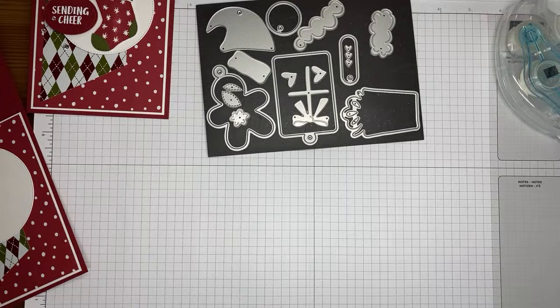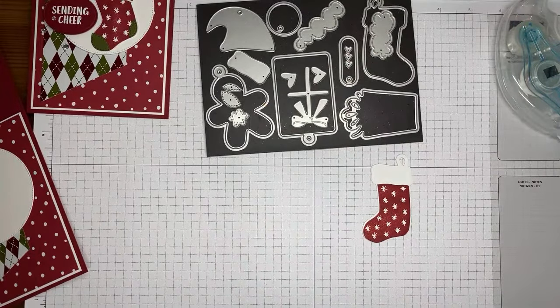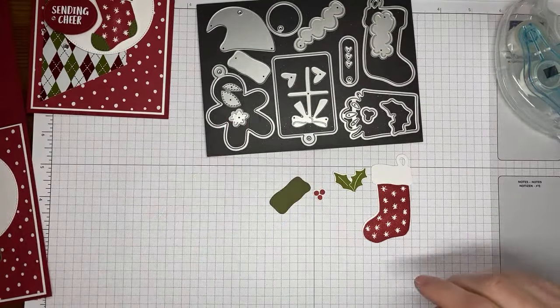Getting it lined up. There's my little stocking die cut — I'll put that die back before I totally lose it. And there are my little holly dies and my little die cut pieces. Ahead of time I cut from Mossy Meadow cardstock a couple of little accessory pieces for the stocking.